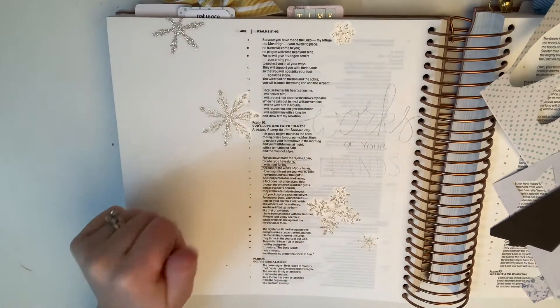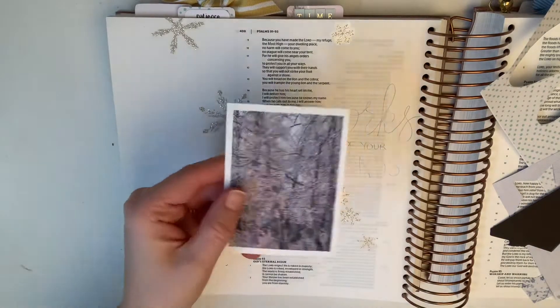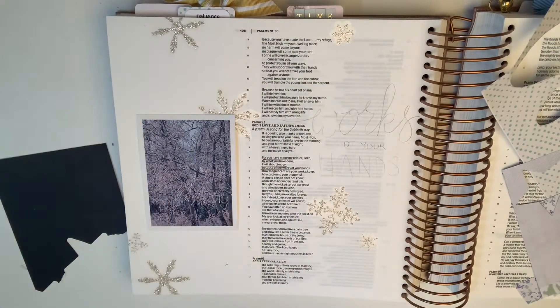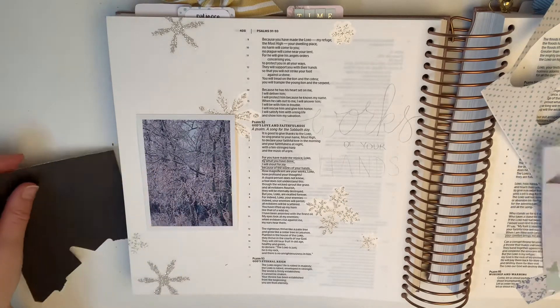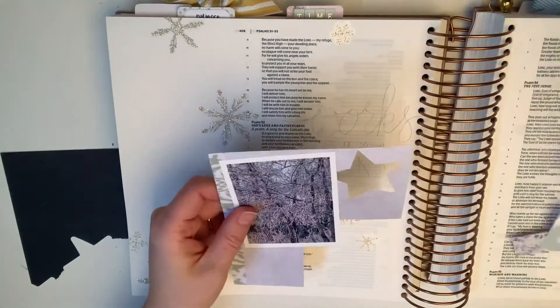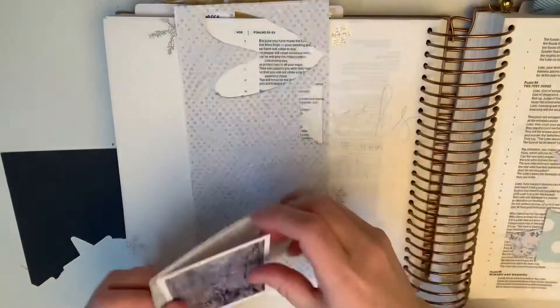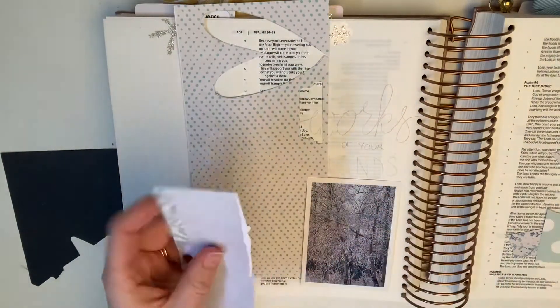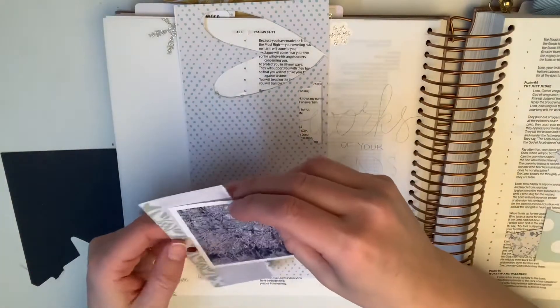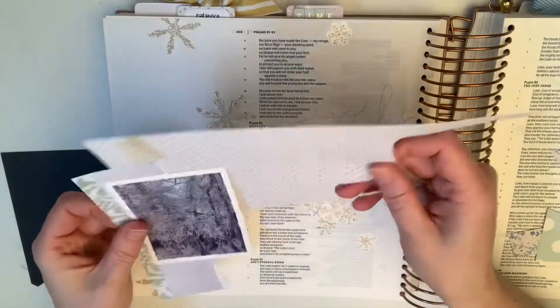Hello again, hi everybody, so good to have you back again this week. Can you believe it's February already? January just kind of flew by. Well, second month in 2021, I hope it's going well for you. I picked a verse today in Psalms, and you can turn there if you'd like to follow along.